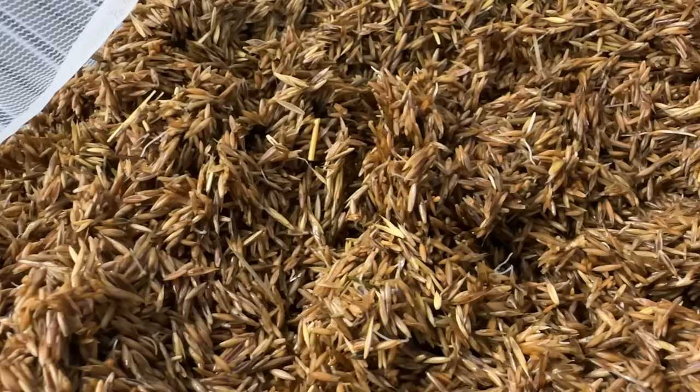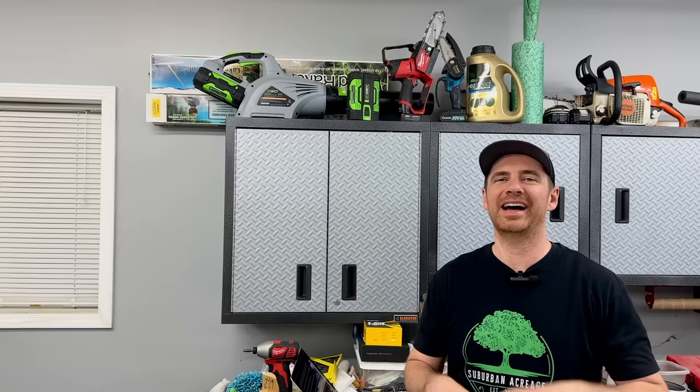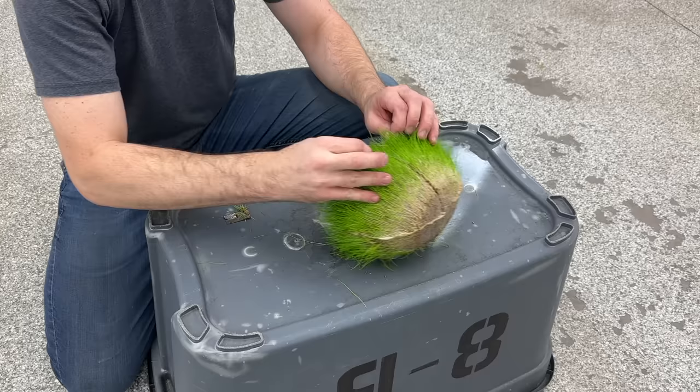That is perfect timing, but the window doesn't stay open long, so you need to move fast. If you wait too long, the grass will continue to grow and quickly become a tangled mess of roots and grass blades growing through the strainer bag — and the whole project will be ruined. I made an extreme example of what happens, and as you can see, even though it's really cool that a bag of seed can just grow into grass, it's obviously not ideal for what we're trying to do.